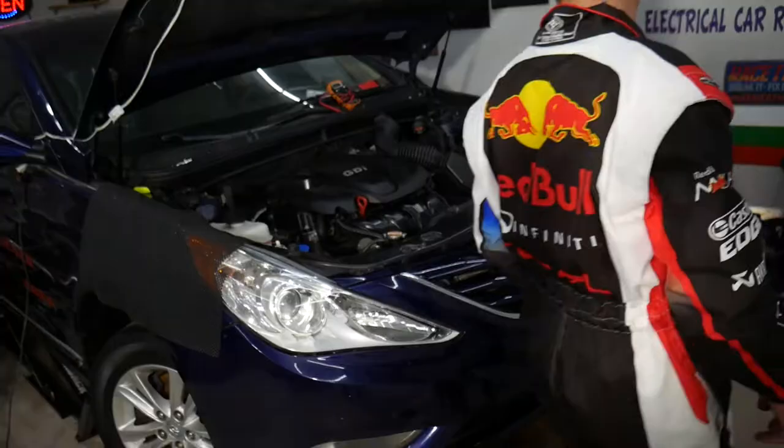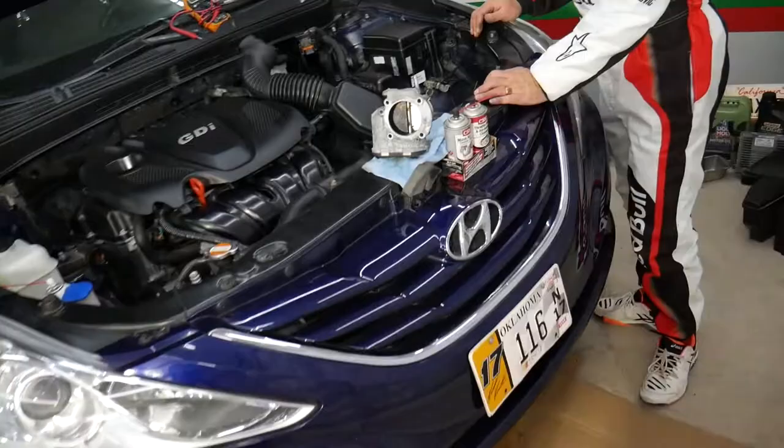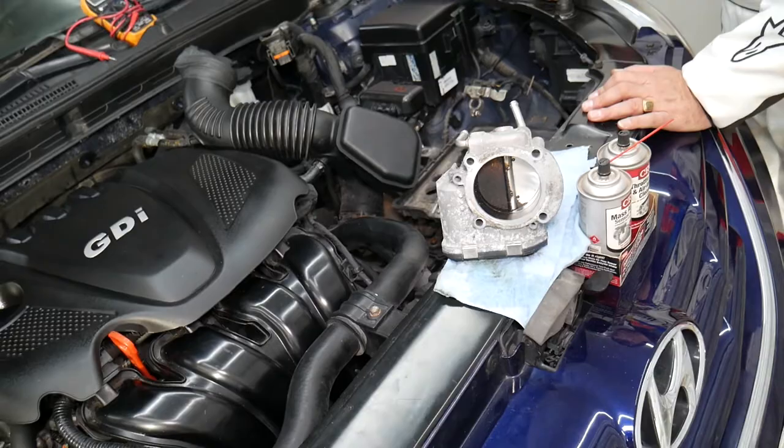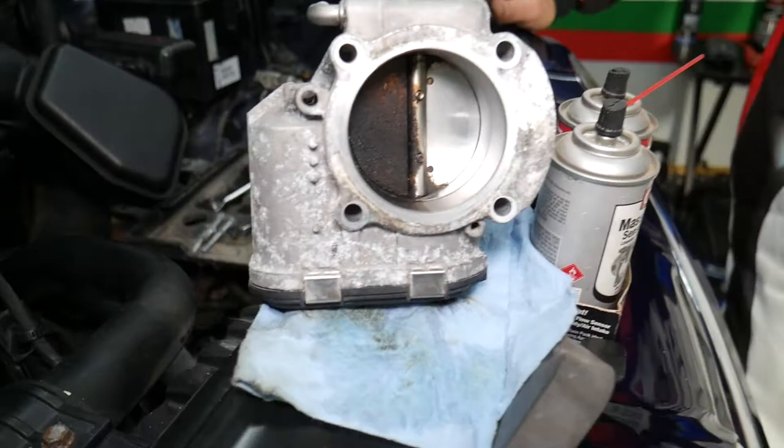Please subscribe to the channel and like the video. Specifically, this is a 2013 Hyundai Sonata. We have the throttle body removed, and now we're going to explain the number one reason for rough idle on this Hyundai Sonata — especially a high-mileage Sonata — which is a dirty throttle body.